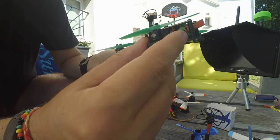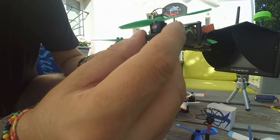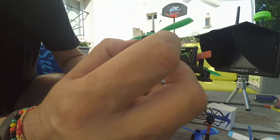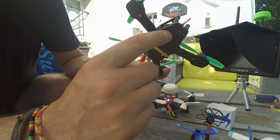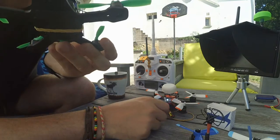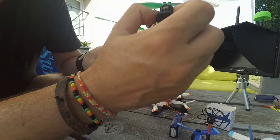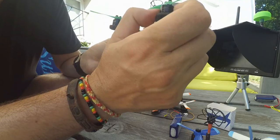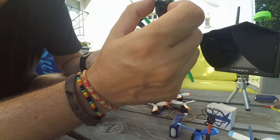This one weighs only 81.9 grams — 19.1 grams exactly. The difference in weight comes from the frame, which is only 2.5 millimeters in this version versus 3 millimeters in the other. The engine on this one is very small — a 1104, a quite standard motor for this kind of quadcopter.